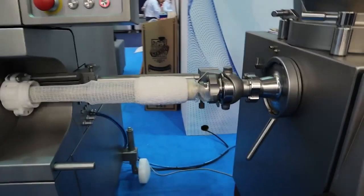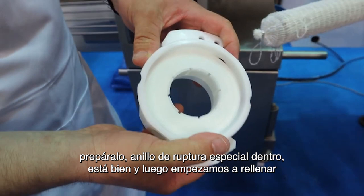So if you want to look, we'll go to a little demonstration. As you see we load it onto the horn, prepare it, with a special break ring inside.